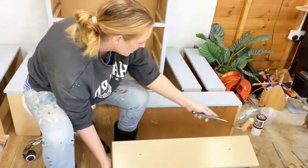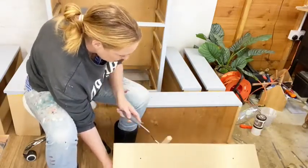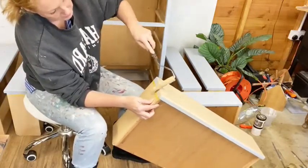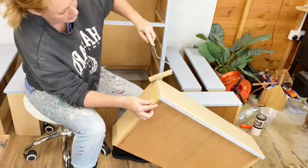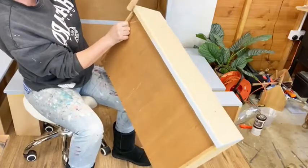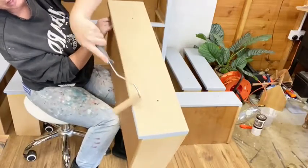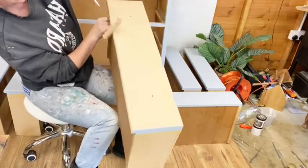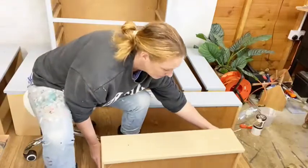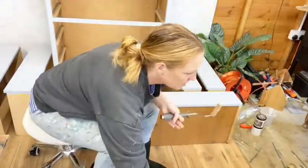I go along the edges using my roller because it's nice and flat. The self-leveling is awesome. I've said this several times, but to the point where if you're trying to create texture, this paint needs an additive, because the self-leveling is so good. If you're just trying to create texture with your brush, it will self-level on you. Any little bit of texture you see from my roller - by the time it's dry, that will flatten out.